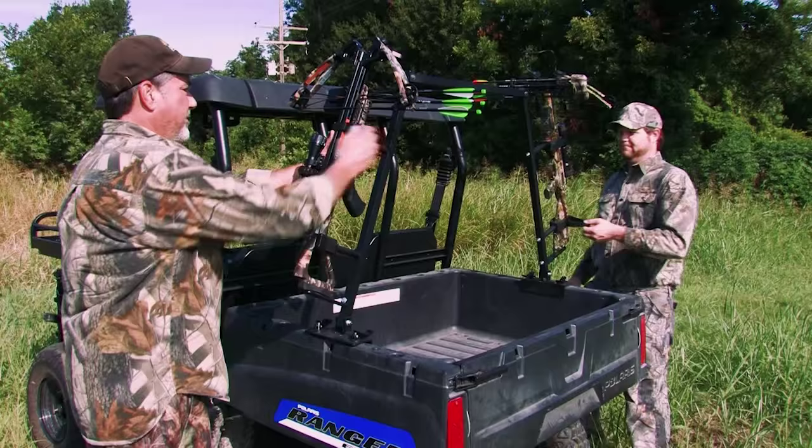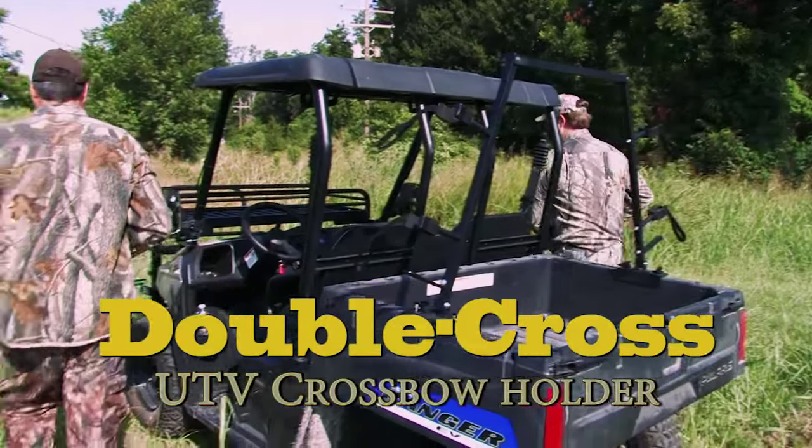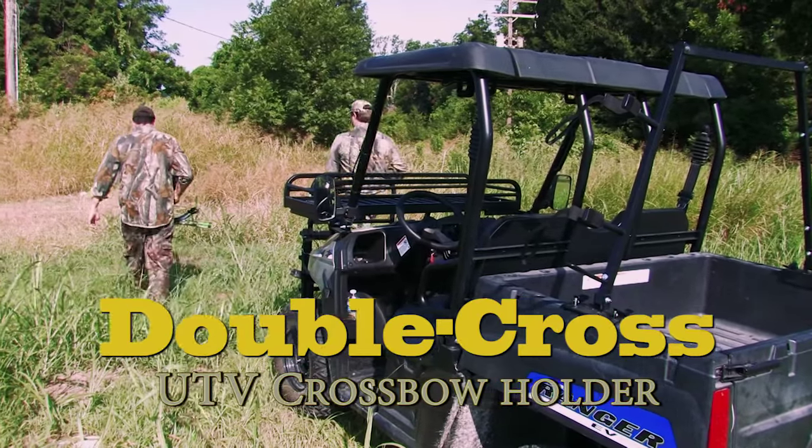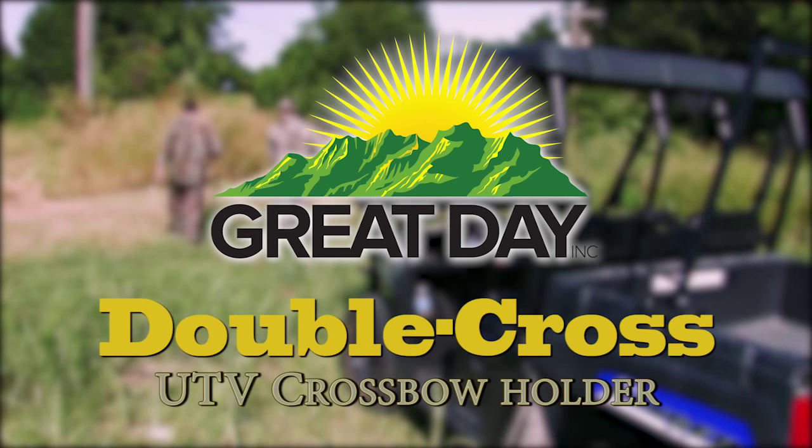So, if you're a crossbow hunter and a UTV owner, you need the Double Cross UTV Crossbow Holder, made with pride in the USA by Great Day. The Double Cross.